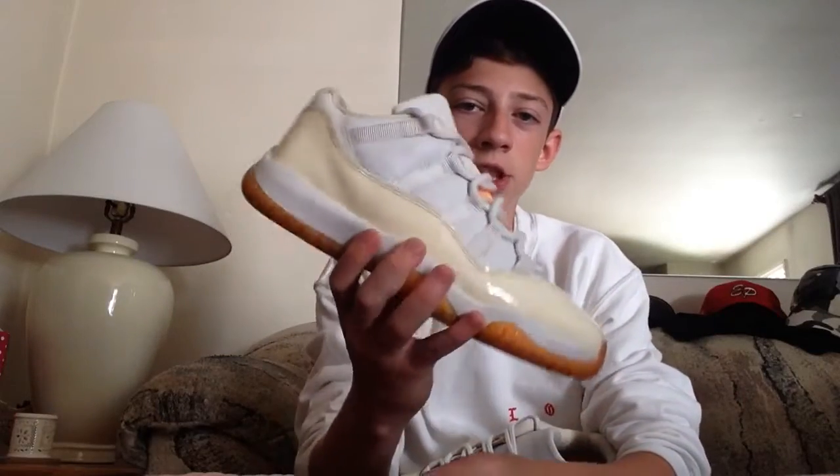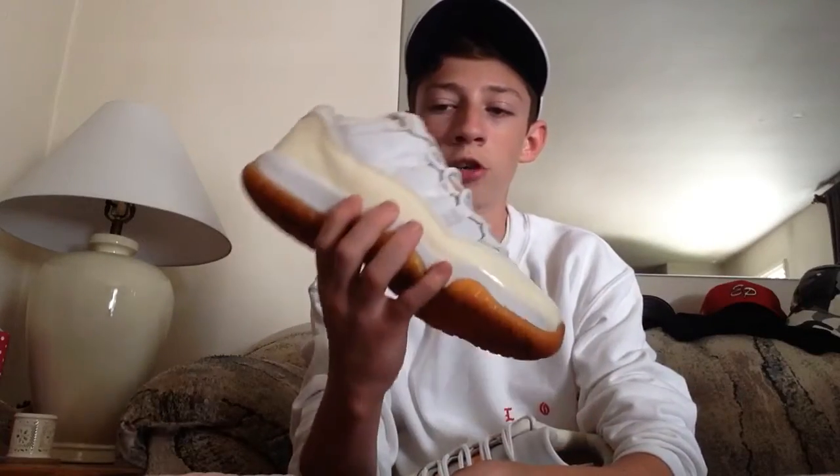These did re-retro last year in 2015, but when they first said they were re-releasing these I got so hyped — until the actual release date, because they were the worst pair ever, I'll just be honest with you. But these are the Citrus 11s from the year 2000.